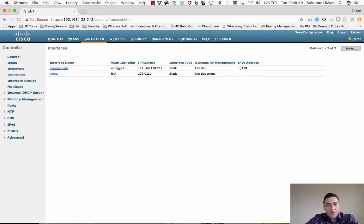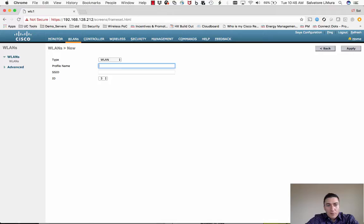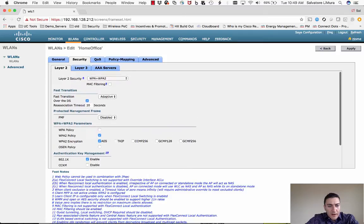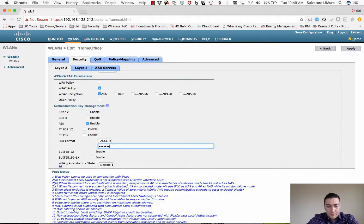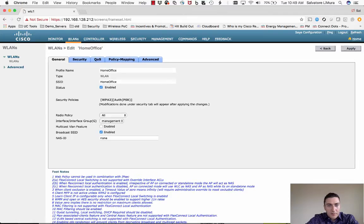Next, we're going to create our WLANs — the SSIDs that will be broadcast at the user's house or small office. Go to WLANs at the top, click Create New, give it a name — I'll call it 'Home Office' — set the WLAN type, and click Apply. Set it up as you like, enable it, and on the Security page I'll do a simple pre-shared key policy. Hit Apply and the WLAN is created.